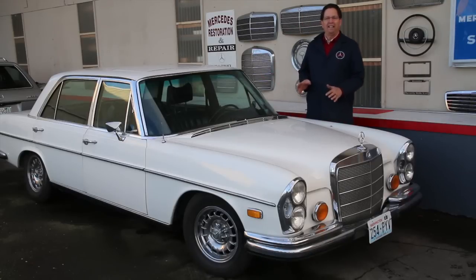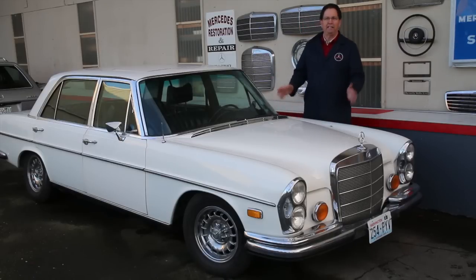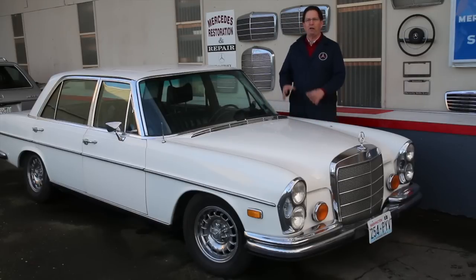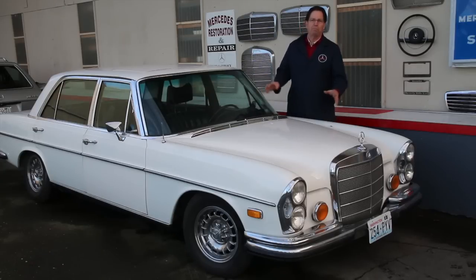Martin likes to do things right. When I first met him a number of years ago, he bought a W109 on eBay and started working on it. I remember some of the pain he went through dealing with the rust, problems with the engine, and when he got into the air suspension he was so frustrated. He would go out and the car would be sitting down on the pan, and he said, 'Man, this is so discouraging, what can I do?'